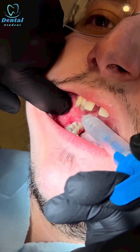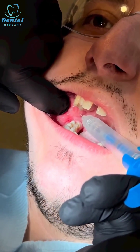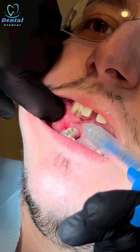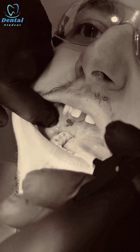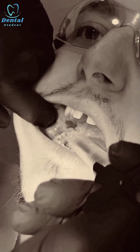Then, as you can see, I withdraw the needle halfway and inject for the lingual nerve. Then the last couple of drops I inject for the long buccal nerve — open wide — along the external oblique ridge. And that's one done.